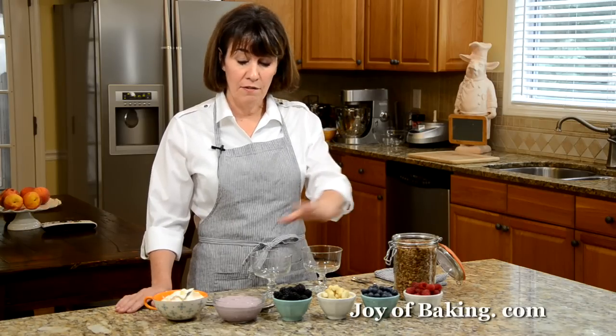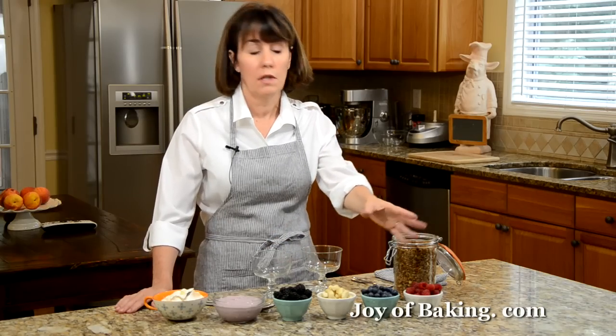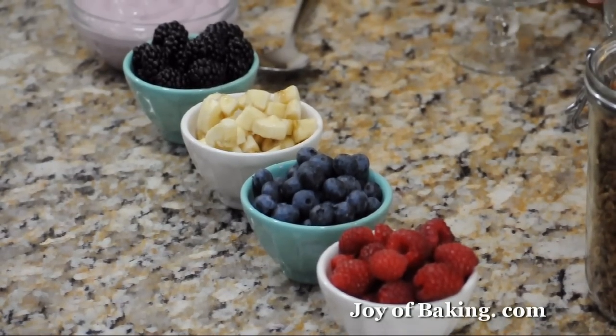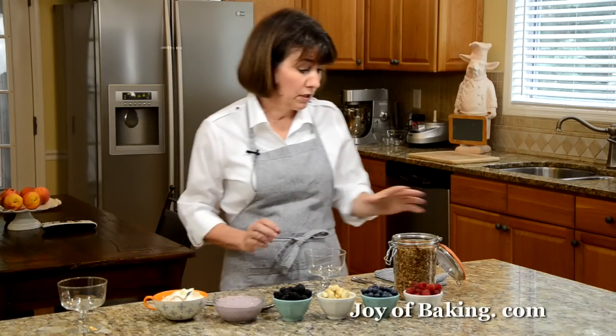I have the granola, and then you could have different flavors of yogurt — plain and then I have a berry type yogurt here — and then whatever type of fruit you want. I'll just make one up here to kind of show you how you do it.